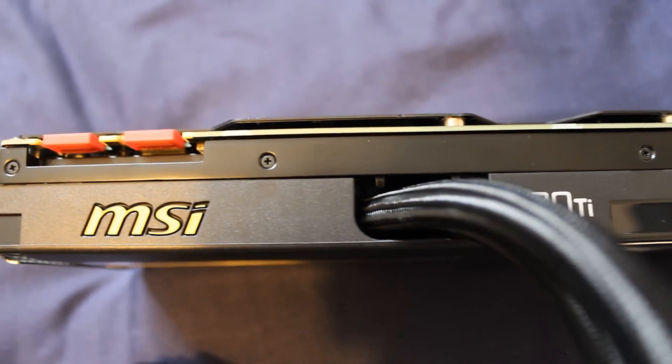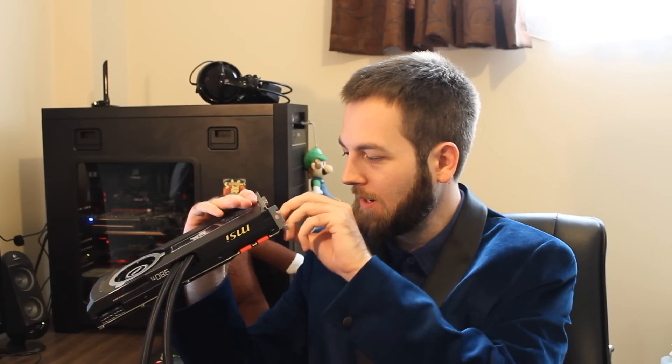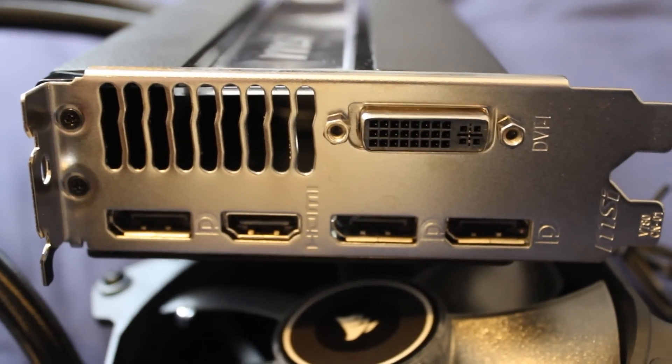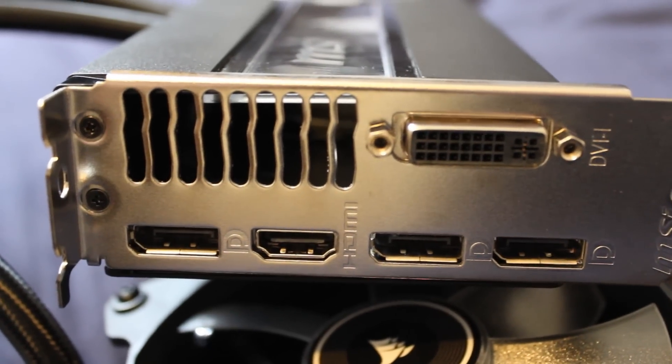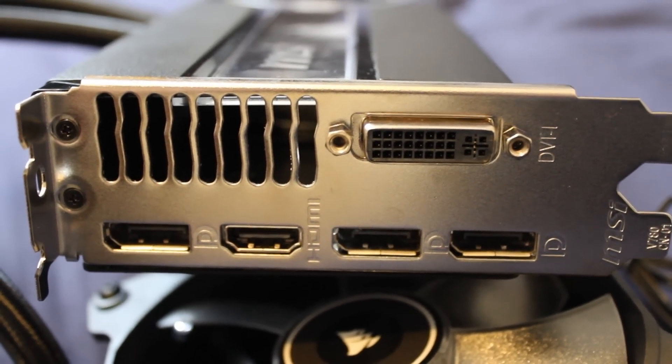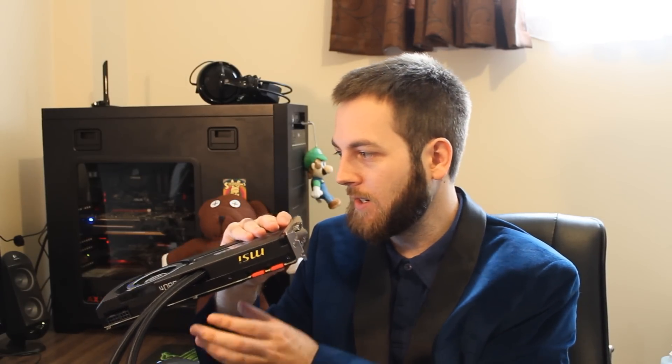It has 4-way SLI — you can see the two fingers up the top there — so that's pretty standard. I/O-wise, it's probably just the standard you get from NVIDIA, and it is. DVI-I is labeled as DVI-I — something ASUS didn't seem to get right on that Fury. So just a single DVI at the top, triple DisplayPort down the bottom, and HDMI — that will be HDMI 2.0, so that will allow you to do 4K video at 60Hz, which is really good.